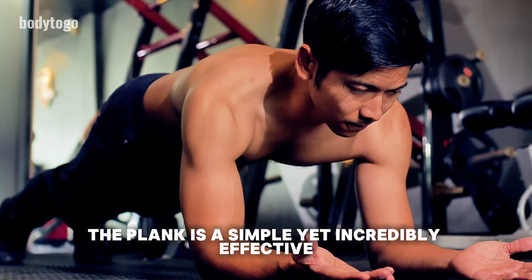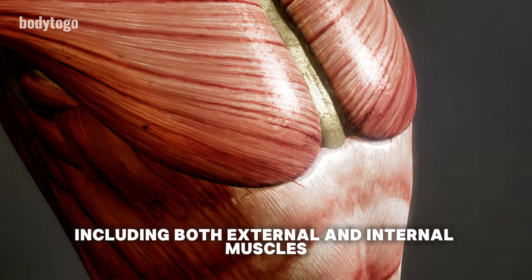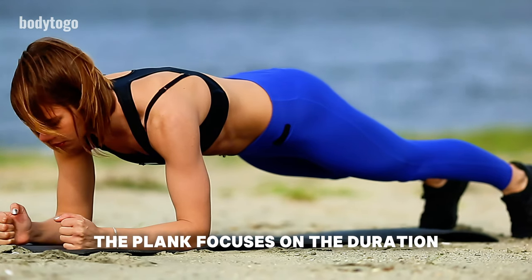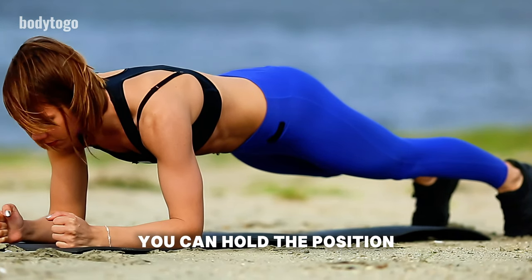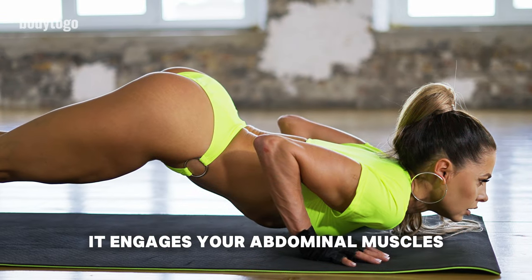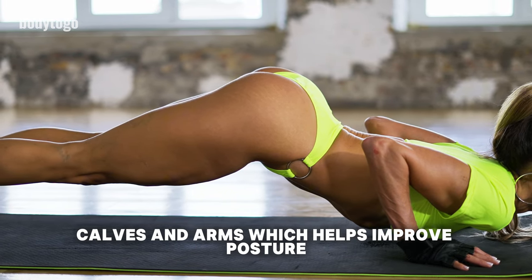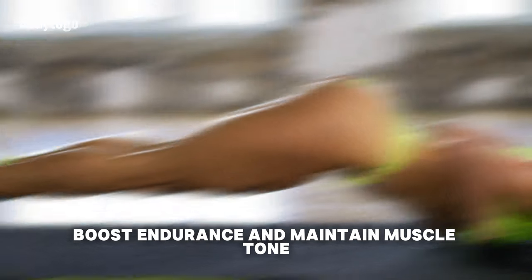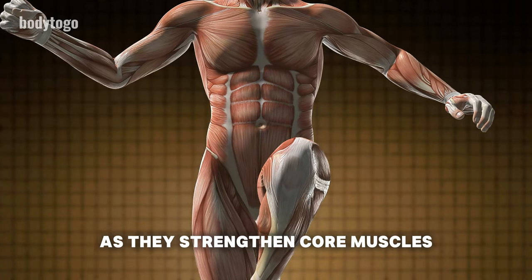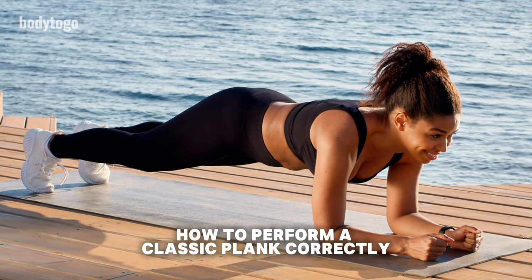Planks are a simple yet incredibly effective exercise that works multiple muscle groups, including both external and internal muscles. Unlike exercises that require repetitions, the plank focuses on the duration you can hold the position. Planking for 1 minute can burn about 20 kilocalories. It engages your abdominal muscles, back muscles, glutes, calves, and arms, which helps improve posture, boost endurance, and maintain muscle tone. Planks are particularly beneficial for those with sedentary lifestyles, as they strengthen core muscles and can alleviate chronic lower back pain.